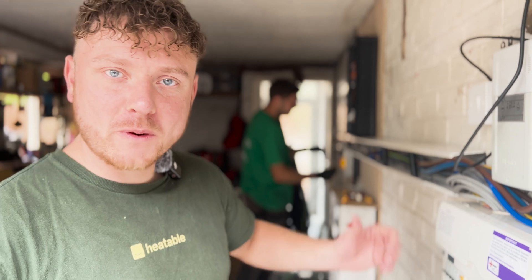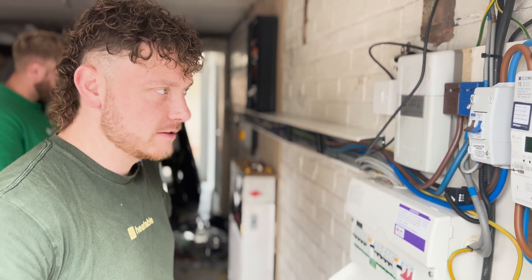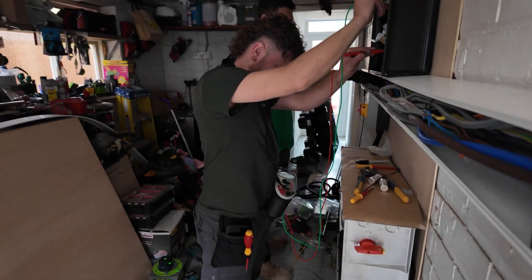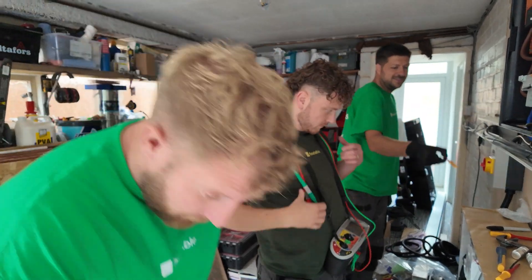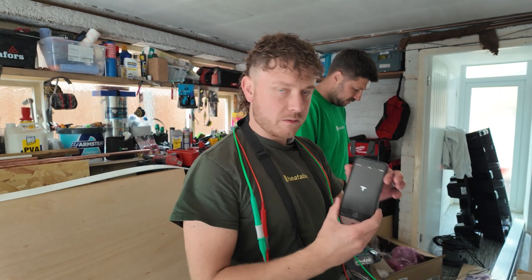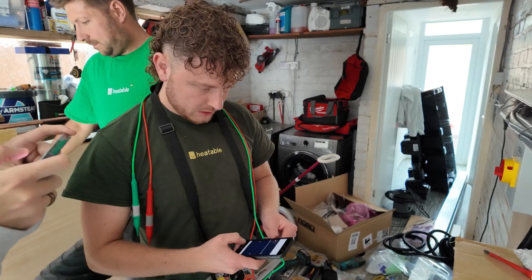Right, all the wiring's in now. We're just going to power on, get some testing done, and get the commissioning started. I'm going to get out the Tesla app — we have a nice little installer app called Tesla One. This is how we set the system up and tell it what it needs to be doing.